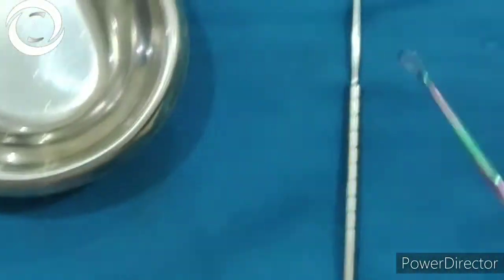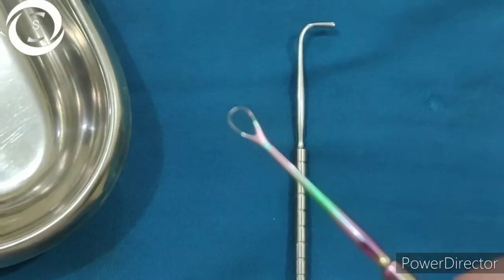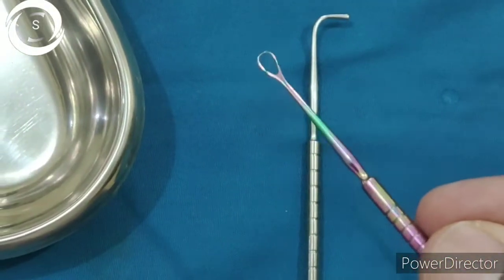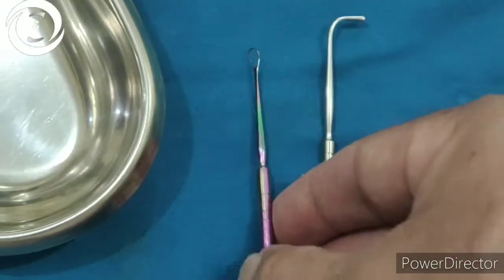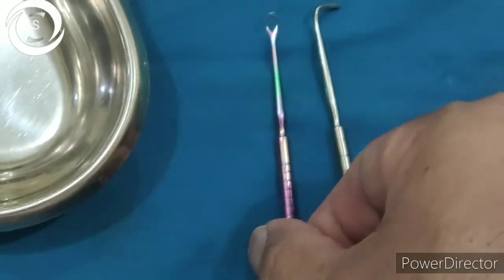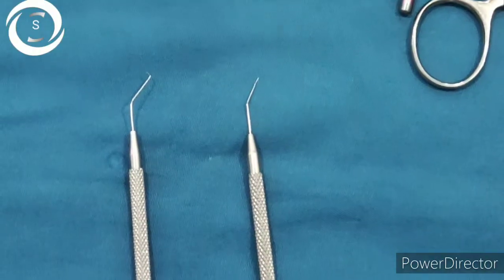By putting pressure on the cornea and creating positive pressure inside the eye, the nucleus is delivered. This is the wire vectis — it is a ring-shaped loop used in retrieving and delivering the nucleus or a subluxated lens, preventing it from falling back into the vitreous during complicated cataract surgery with posterior capsule rupture.